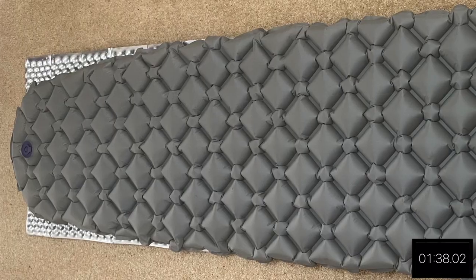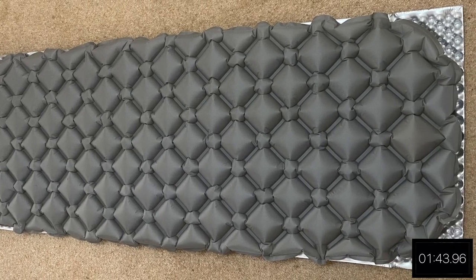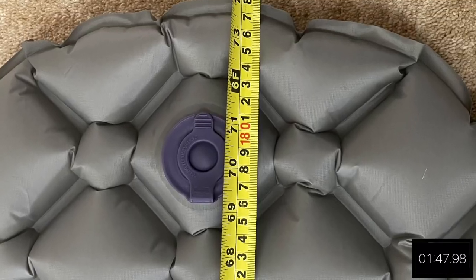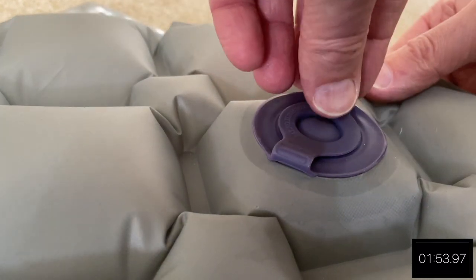The CloudBase Sleeping Mat is currently listed on the OutKit website at $54.99. It weighs 420 grams, is five centimeters thick, and the dimensions are 189 by 56 by 5 centimeters. The pack size is 7 by 30 centimeters.